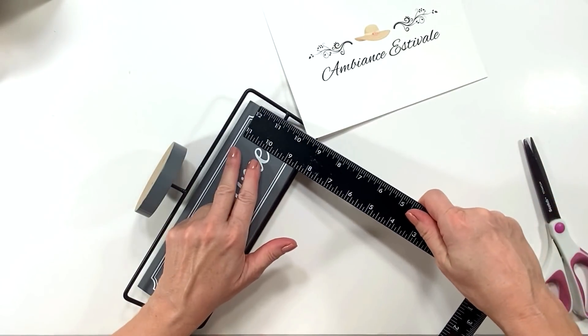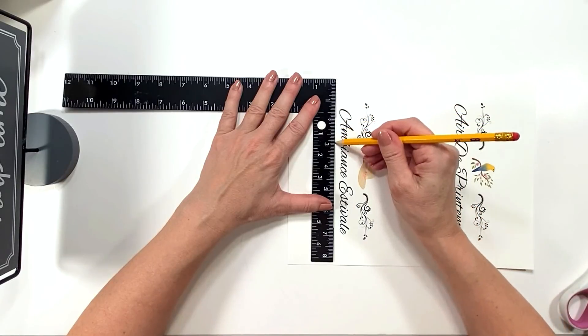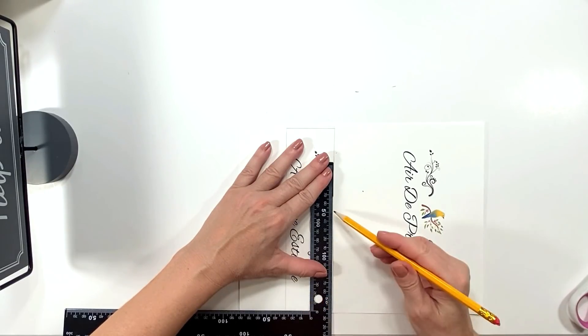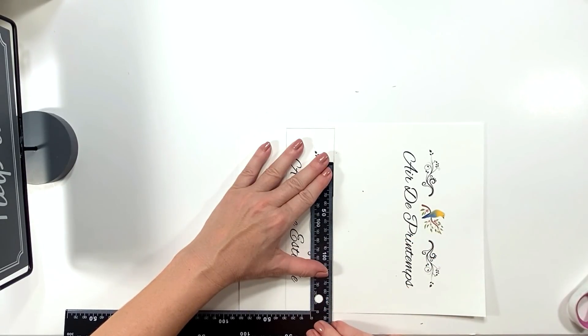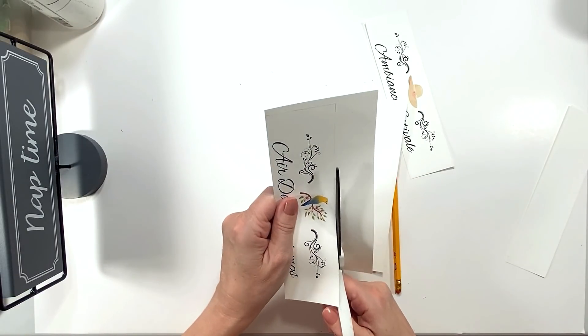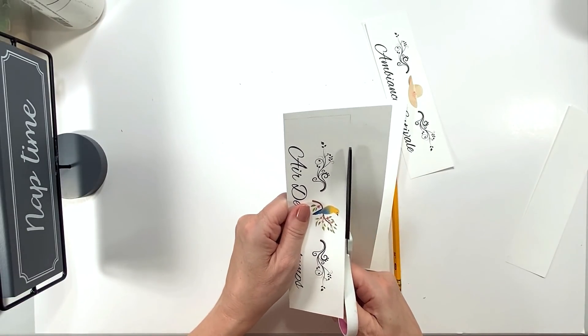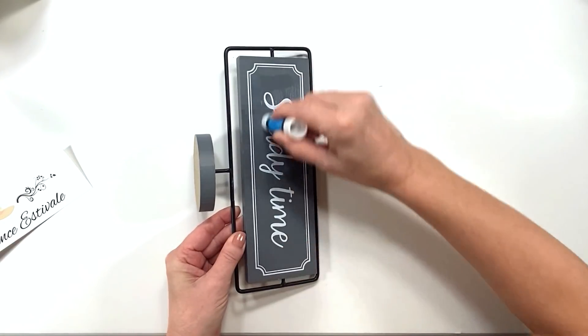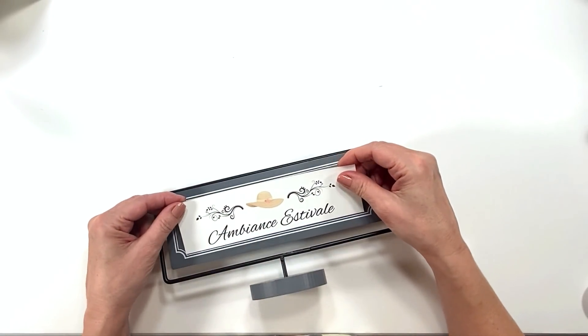Even if you spend a little bit more money, the quality is so much better that it's worth spending that extra 50 cents. So I stop there first to check it out before I head to the Dollar Tree. I thought the sign looks really cute in gray and white — I liked the gray and the little white trim. It already had a French look to it.